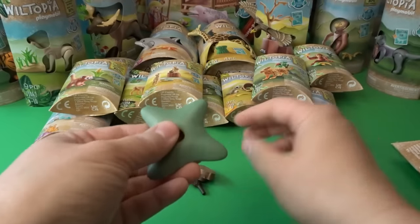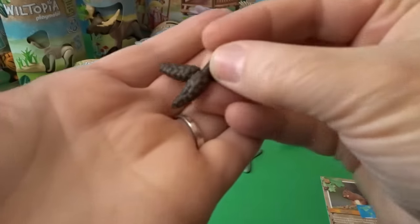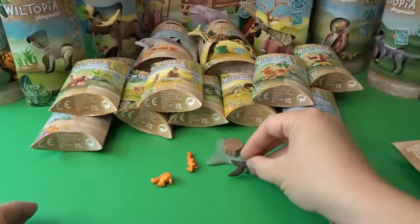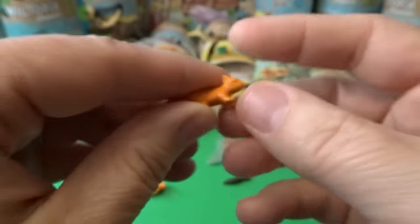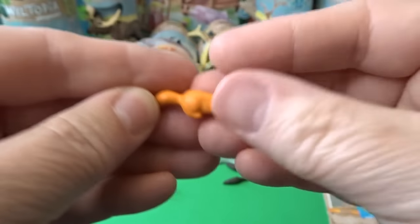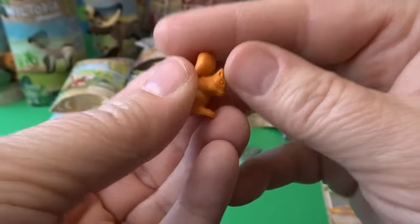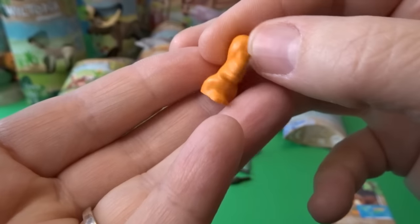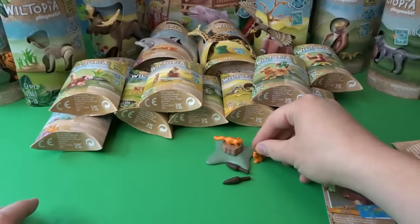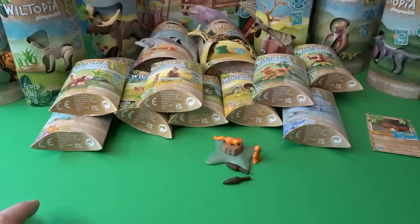Let's take a look at this adorable set. We've got a cute little stump, some really cute little pine cones, and our absolutely adorable little teeny tiny squirrels. I absolutely love squirrels — they visit my garden from time to time. There's a sitting-up one and one that looks like it's ready to run around. Now let's move on to our next one.